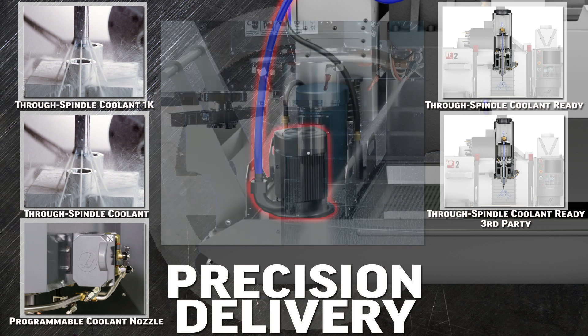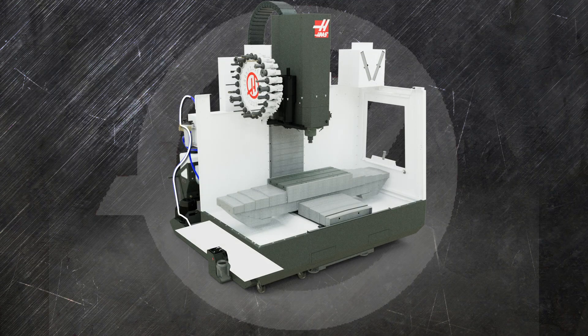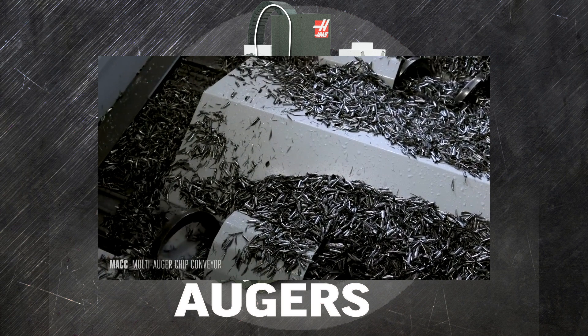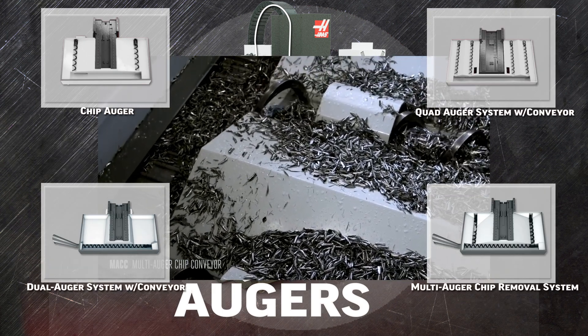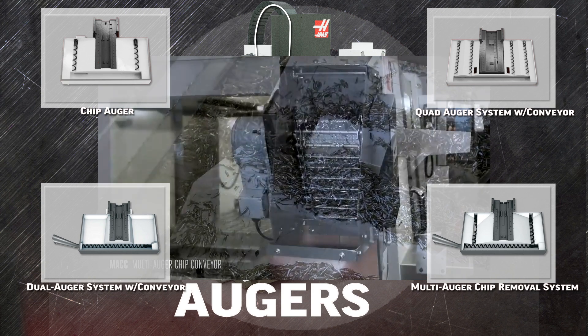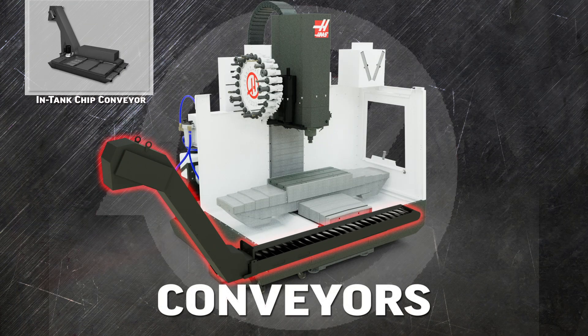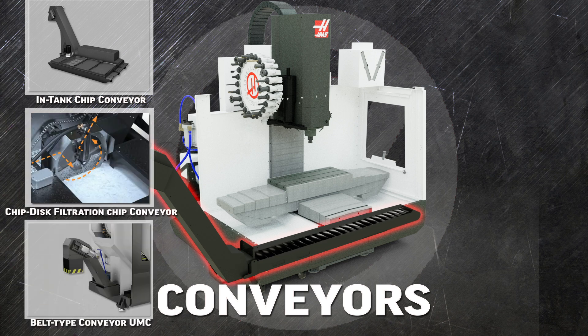The hole blaster clears chips from deep holes and pockets with a high-powered gust of clean air. The coolant falls back into the tank, taking with it the chips and debris from your cutting operations. Augers evacuate the chips from the cutting area back into the tank, and larger machines can use more augers. A conveyor system lifts the chips out of the tank and allows the coolant to fall back in — chips come out drier and you minimize your coolant loss.